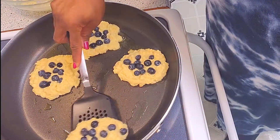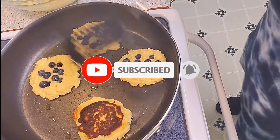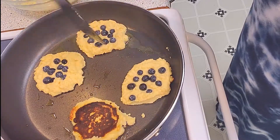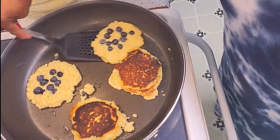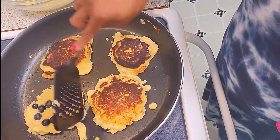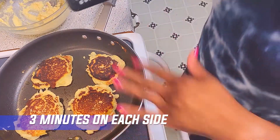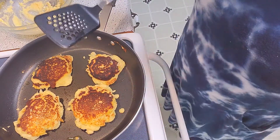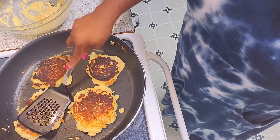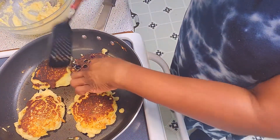Now I'm going to flip the first one I put in because I think it might be ready — it's a little brown but it's going to taste just fine. I flip them in the order I put them in the skillet so they won't be underdone. I cook them about three minutes on each side — check them, and sometimes I have to flip them again. These pancakes are pretty dense, so usually when I eat them I only eat one. If you eat a big stack of these, you'll be full for the rest of the day.